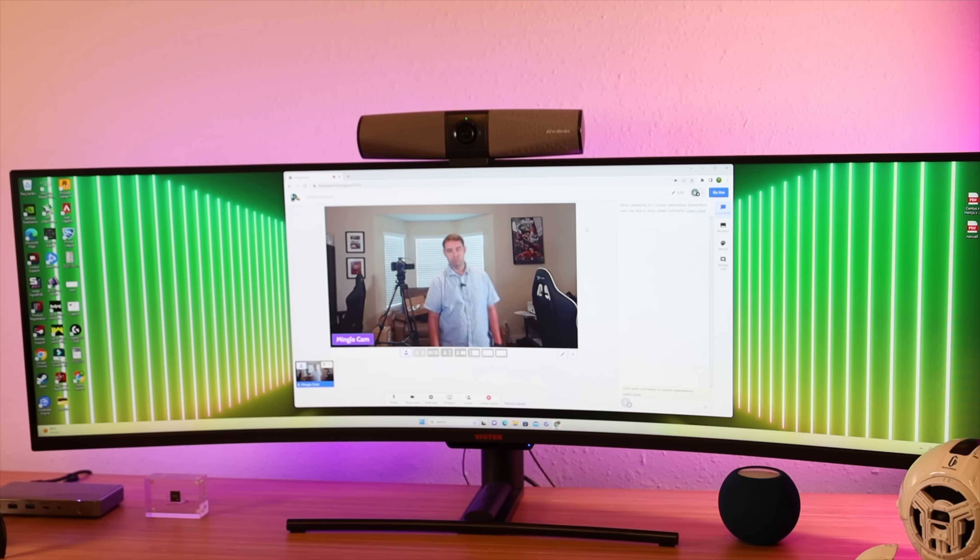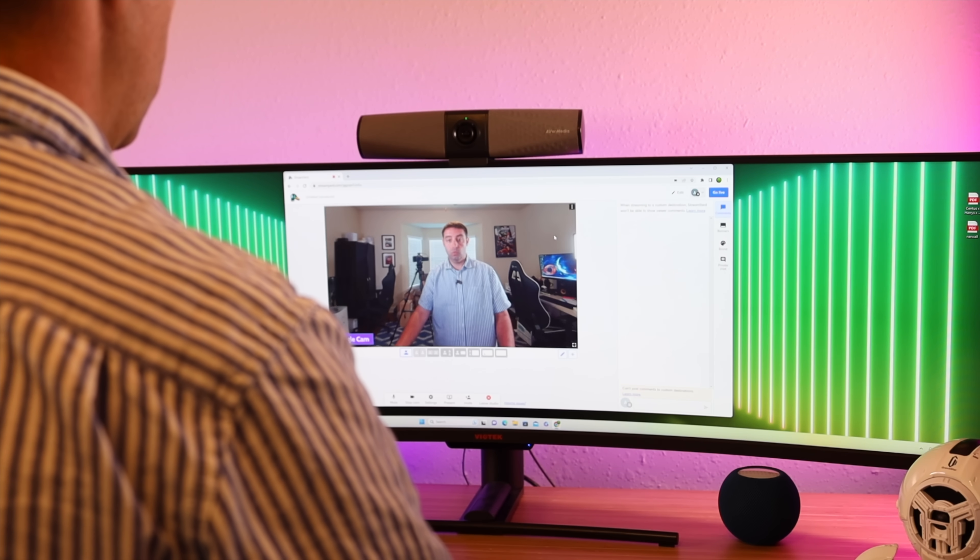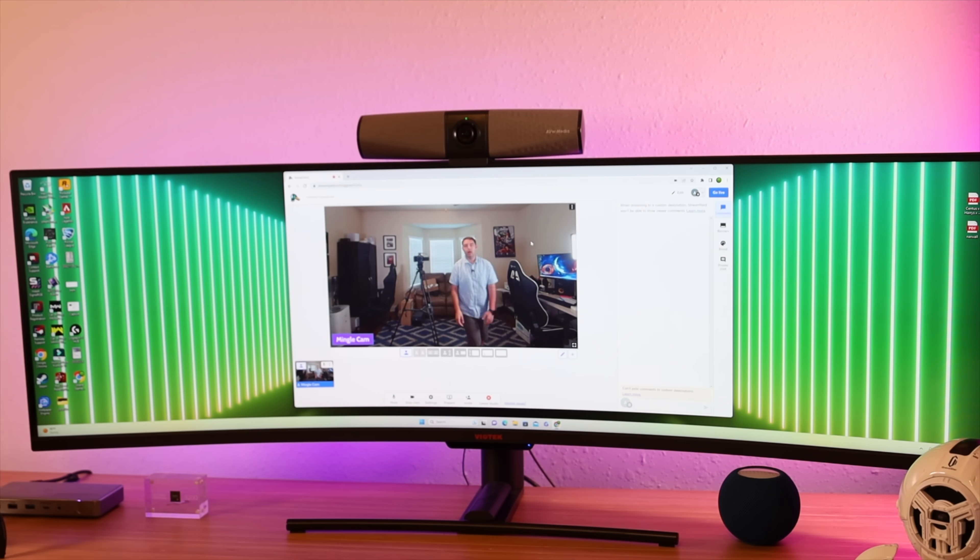I'm going to be using this mostly for Amazon Live and live streaming, but this is definitely designed as more of a professional conferencing tool. I can definitely see how either use case is going to be perfect for the Mingle Bar.